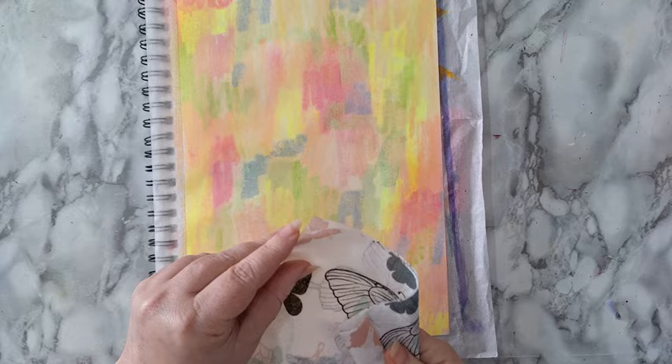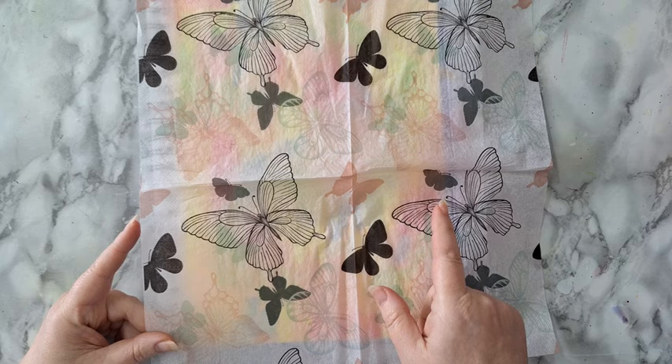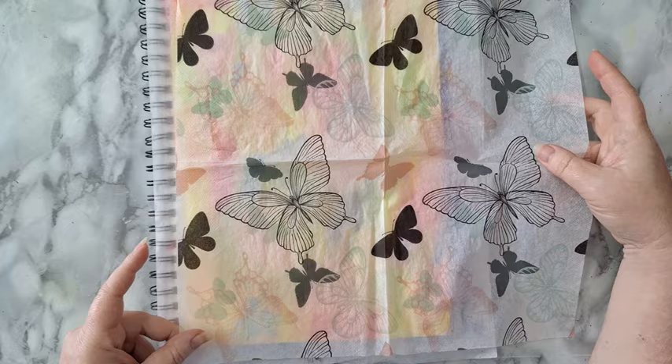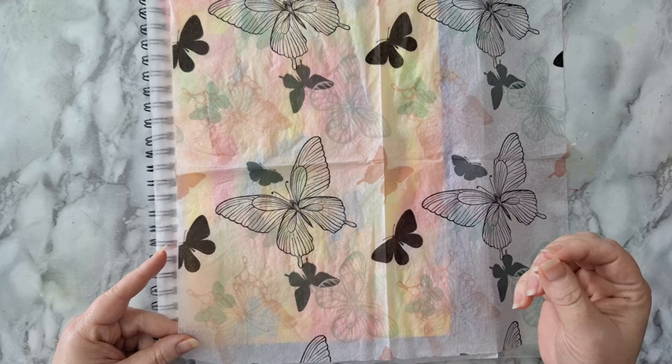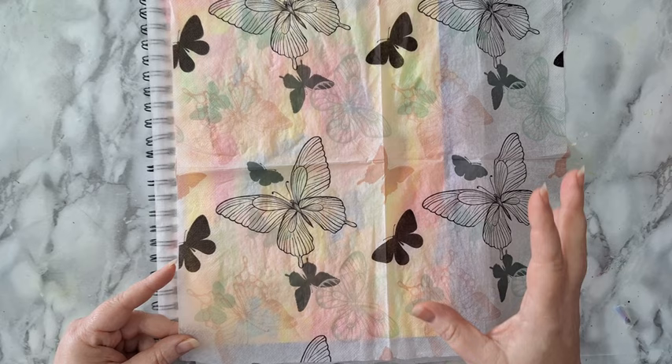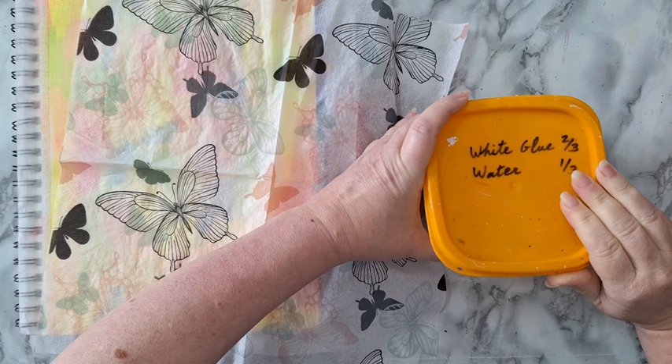Now I'm going to glue a paper napkin. You don't have to use the same one I'm using — I like the pattern, but I'm using it more for the texture it gives me. If you don't have paper napkins with this kind of pattern, you can take the white backing of another paper napkin and glue it down, then stamp whatever you want in the background. Now I'm taking diluted white glue — two-thirds white glue, one-third water — and a soft flat brush.